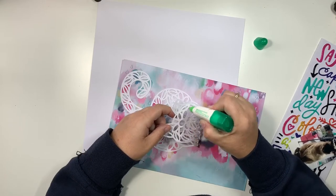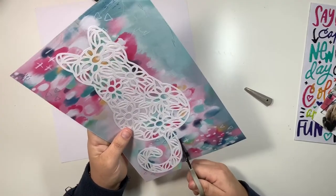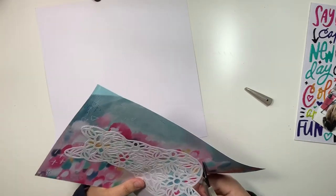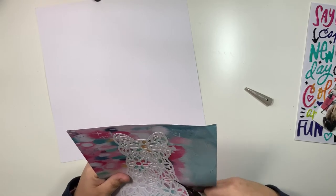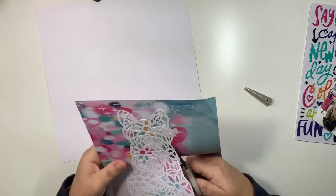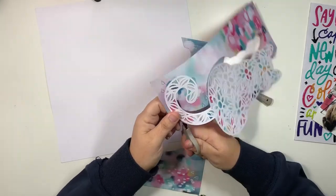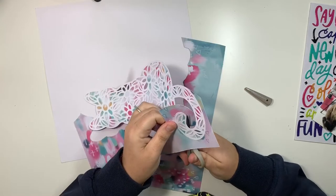Jumping straight in, I used this cut file from the Silhouette store. I downloaded it a few weeks ago and I've been itching to cut it out and play with it. It's probably one of my favorites. I'm really excited because I love cats and I have four of them. I definitely think that I'll be using it again, maybe on a canvas, maybe even in my traveler's notebook. It was definitely worth the $2 or something that I paid for it because I love it.